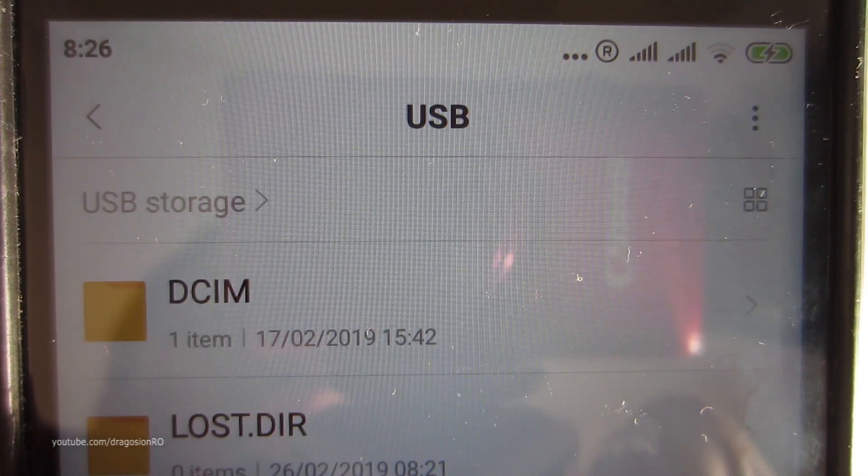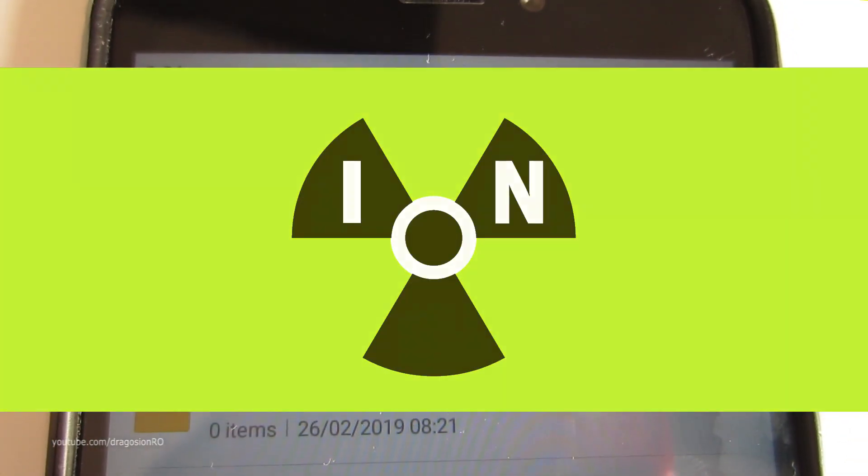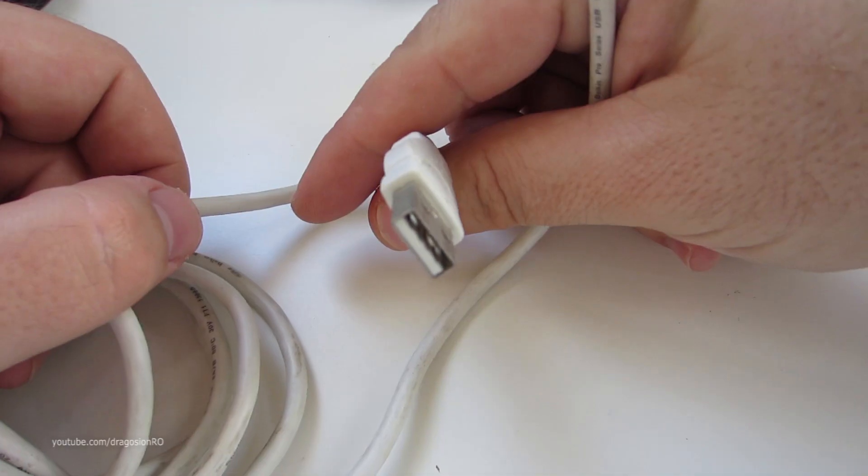Hello and welcome! Today we make a cable that will power an external hard drive and you can use it on your mobile phone and charge it at the same time.